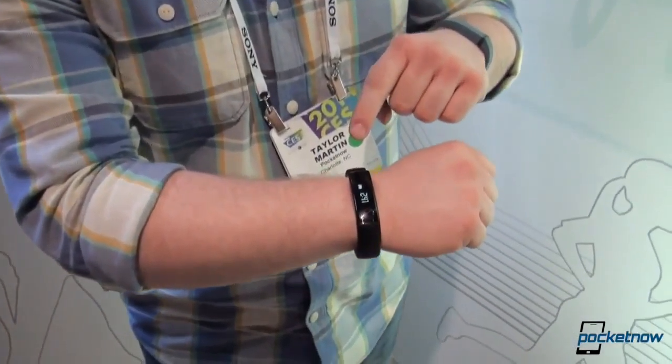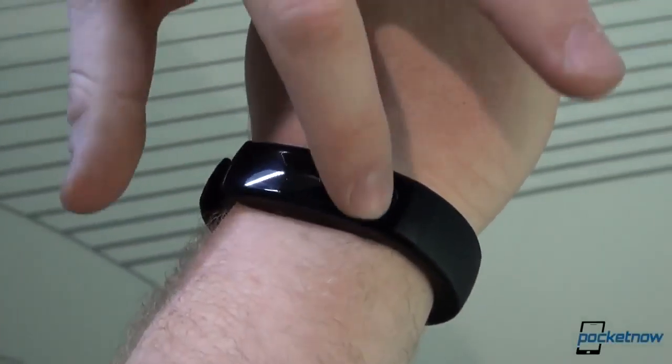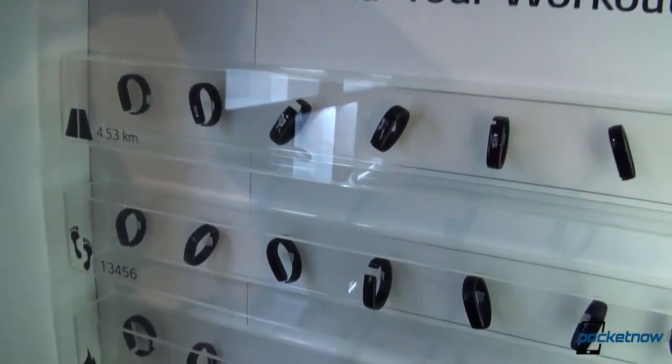I'm Taylor with Pocketnow and we're here at CES at the LG booth taking a look at the new LG Lifeband Touch. Basically this is LG's take on the new wearable, the fitness tracker that has been kind of the hot thing for the last year or so.